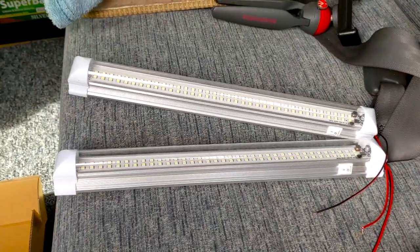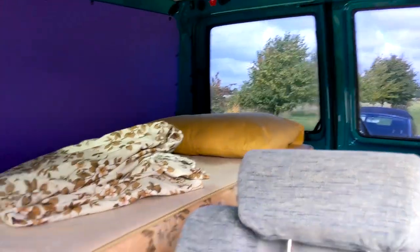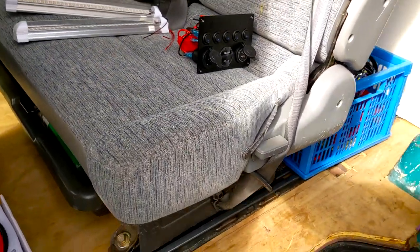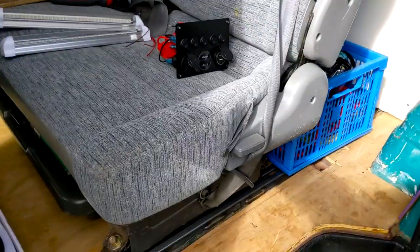I've also got these two lights I like to install because when we're camping in the back we need some light and somewhere to charge phones. The trouble with my setup at the minute is I've got this seat sort of stuck in the middle of the van, so I'm pretty much limited in terms of where I can place things. I've got that box there which is part of the bed base.